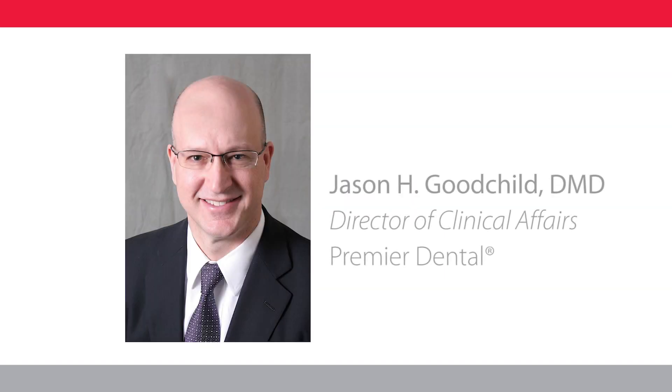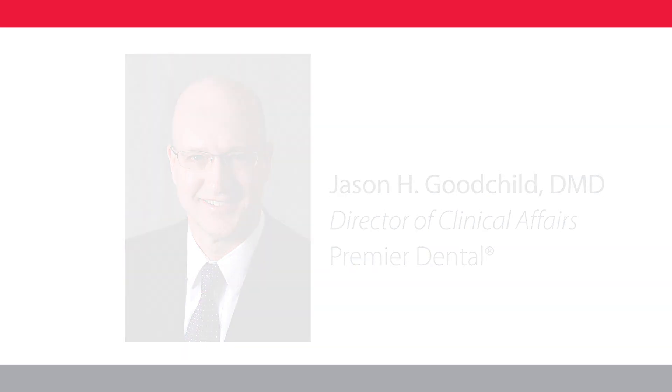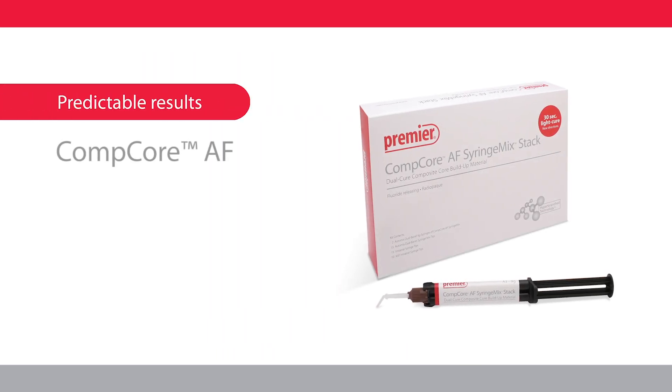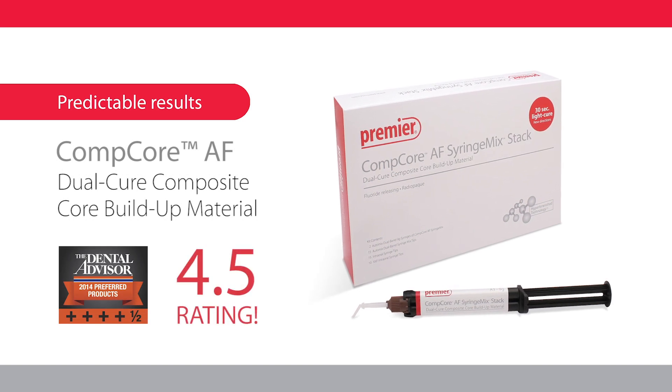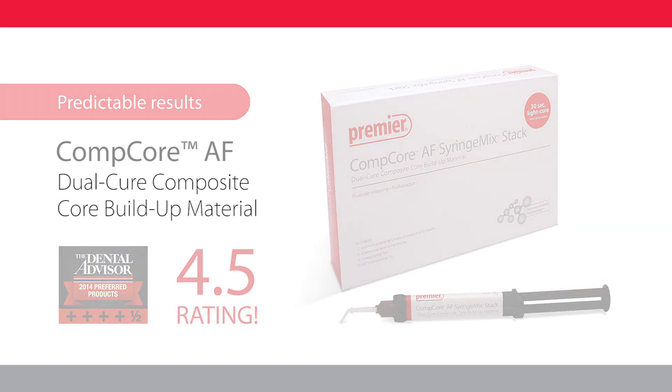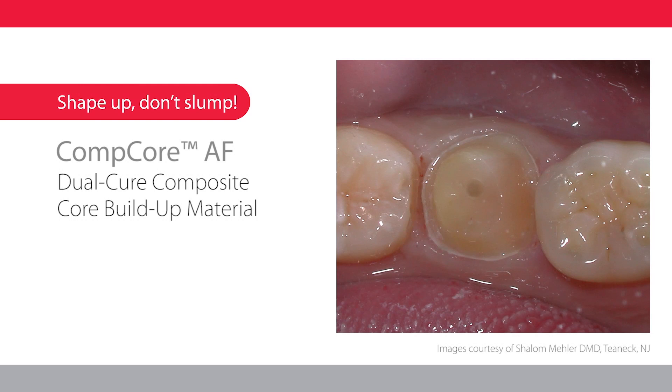Hi, I'm Dr. Jason Goodchild from Premier Dental. Comcore AF is an auto mix resin composite material designed for the direct fabrication of core buildups. Build cores with confidence.